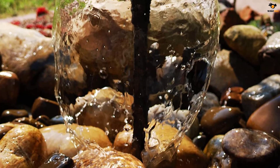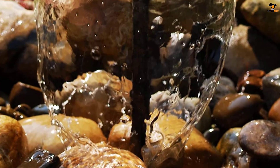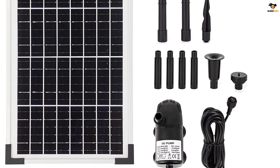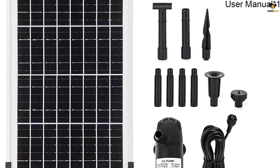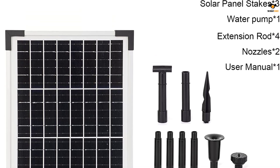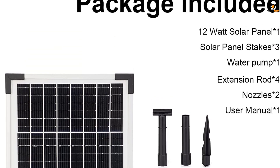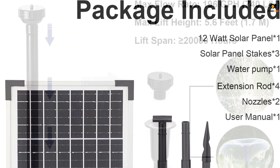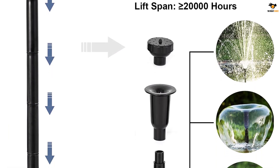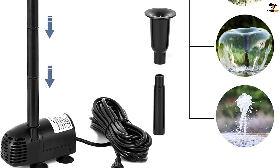Moreover, the water pump delivers a max flow rate of 727 liters per hour, which is quite satisfactory. Speaking of its solar panel, this water pump uses a 12-watt solar panel that comes included in the package. Hence, the solar panel is quite efficient and powerful enough that you will never find this water pump struggling to perform. Thanks to the various height adjustments offered by this pump, you can use it in a pool, pond, or even a bird bath very conveniently.